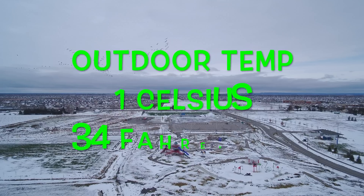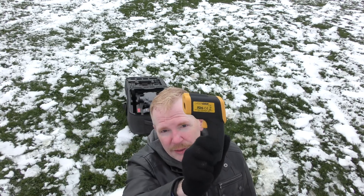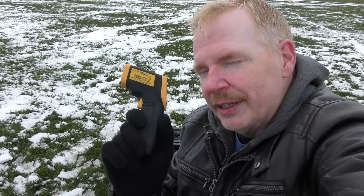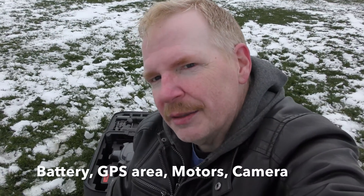It's pretty cold out here and I have this really cool thing — an infrared thermometer. I'm going to point it at the Typhoon H here and measure the temperatures of the battery, the GPS, the motors, and the camera. Then I'm going to fly it for about as long as the battery will last — hopefully 15 minutes — then land it and check the temperature again to see what the difference is flying out in the cold. Stay tuned.